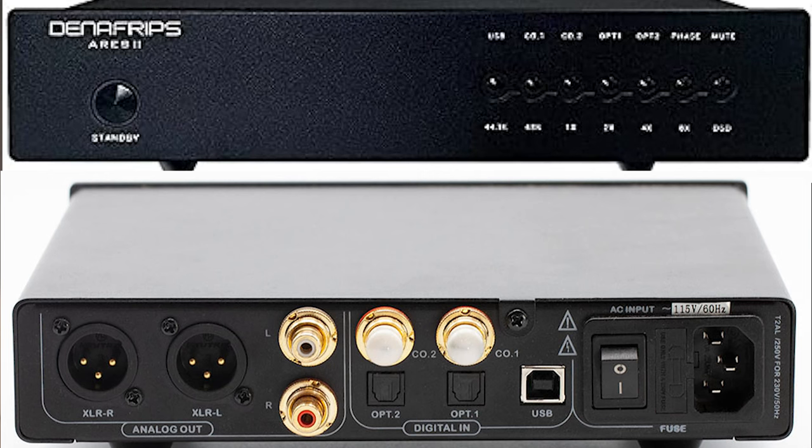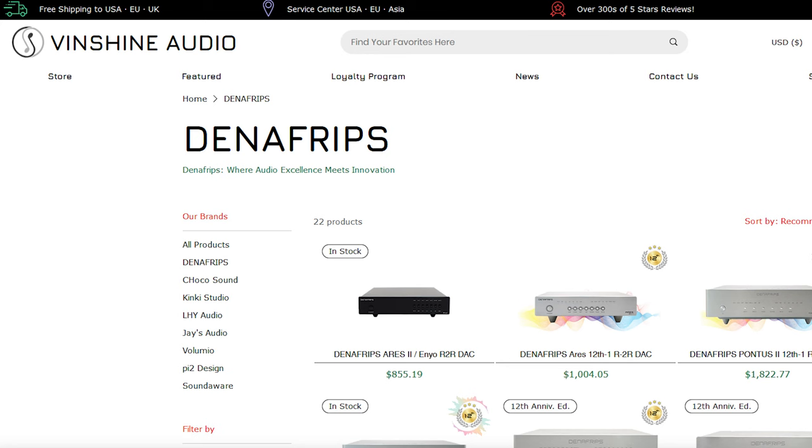About a year ago I had ordered a Denefrips Ares 2 DAC from Vinshine Audio overseas, had it shipped over — I think I got it about a week later. While I was waiting, I had gone online to HD Tracks and ordered a couple of high-res files, one of which was the Jethro Tull Aqualung — in this case a Stephen Wilson remix, more on that in a few minutes. Once the DAC arrived, I connected it up and this was one of the first or second albums I put on. I absolutely blew myself away hearing this. It was the best thing I had heard from my entire music collection at the time.